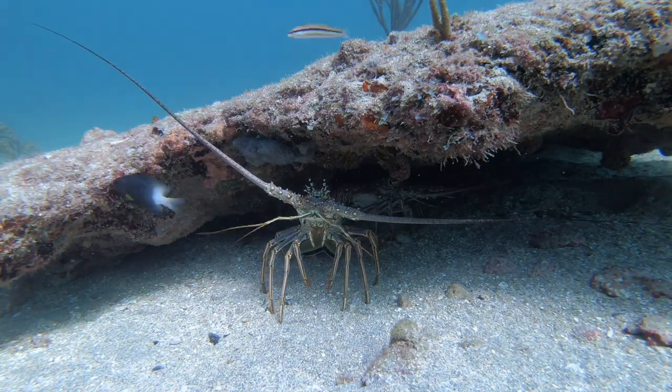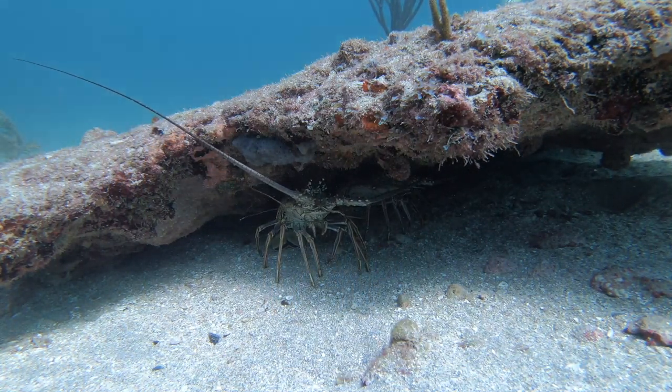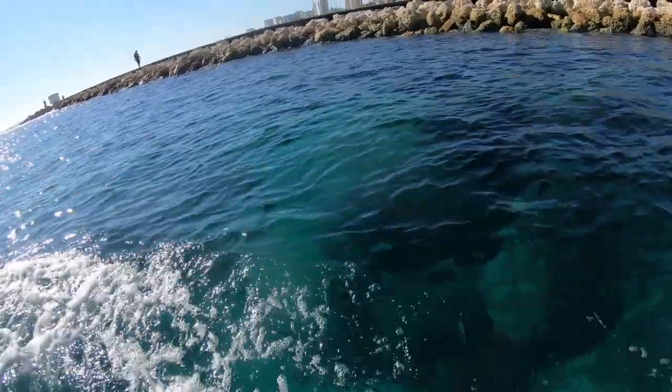Today I'm going to take you free diving with me and my family. We'll see some clear, calm conditions for some lobstering, and there will also be some footage of a pretty strange fish known as a stargazer. I hope you enjoy watching.